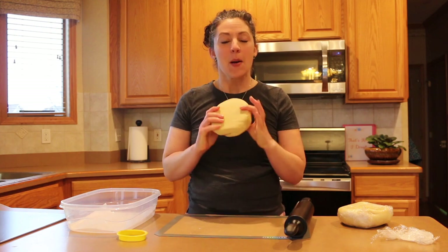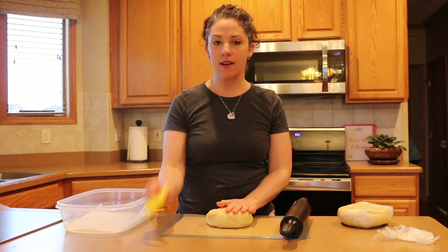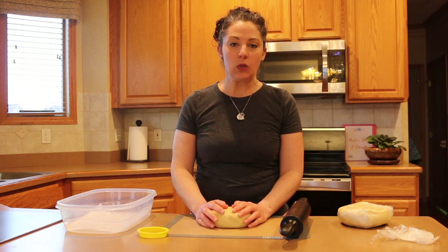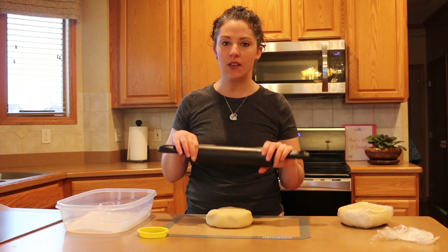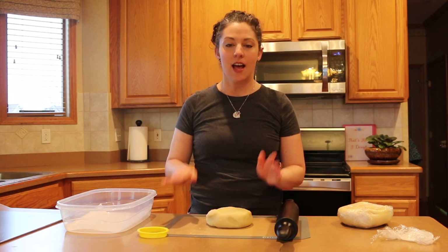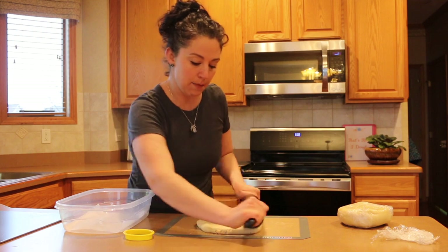My dough has been in the fridge for about two hours now — it's all nice and set up and chilled. I'm going to roll and cut them out using my rolling pin and egg-shaped cookie cutter. I like to cut to about a three-eighths of an inch thickness, though some people go thinner or thicker. There are tools like bands for rolling pins or side guides to help keep an even thickness, but I'm going to eyeball it today to show you it's completely possible.